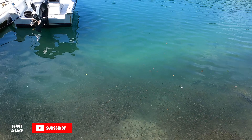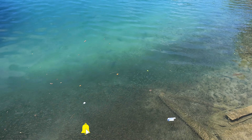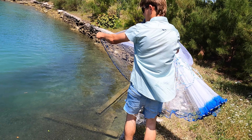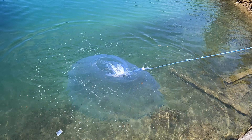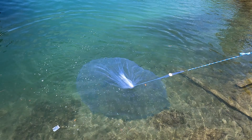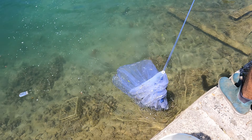Ladies and gents, we found the jackpot. We got pilchards. We got black fry. Bring the net, Brucey. Nice little easy cast — we're not really here to kill bait today, just trying to catch some bait to catch some dinner. And look at that first cast — we got a nice quarter bucket of bait.